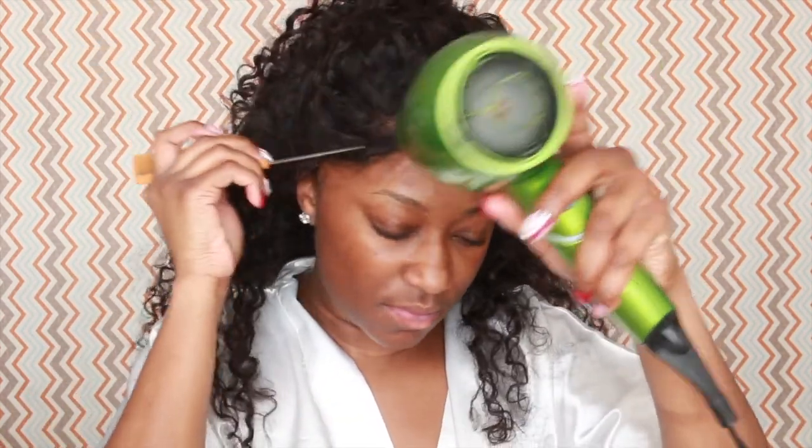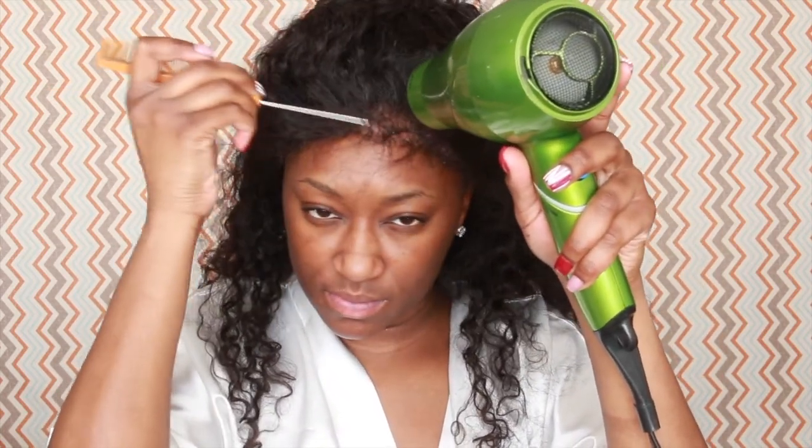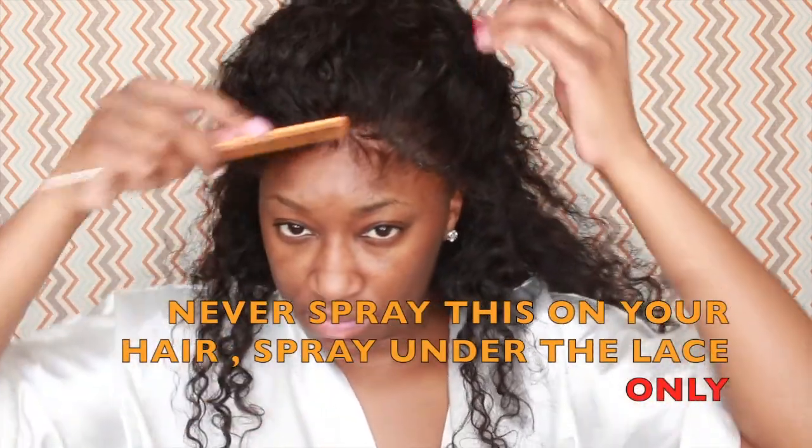I'm just taking a blow dryer and drying it out, doing it piece by piece. I did get some of the spray in my little baby hairs, but do not worry about that because you can just easily comb that out. Focus on drying the lace down so that it doesn't roll up.